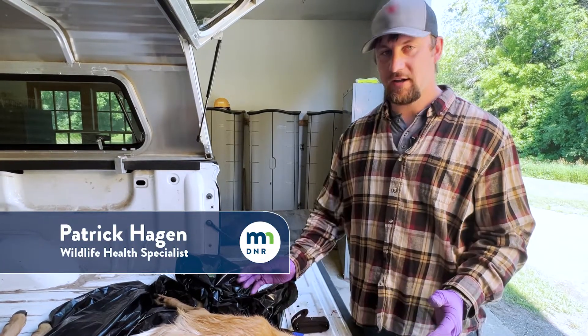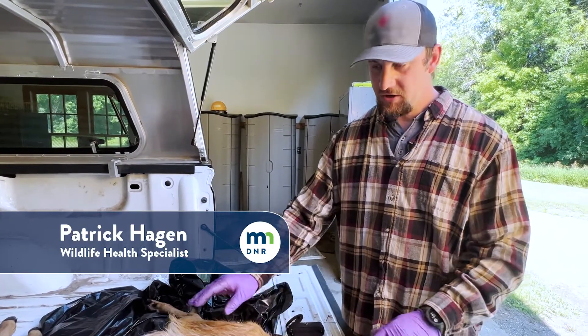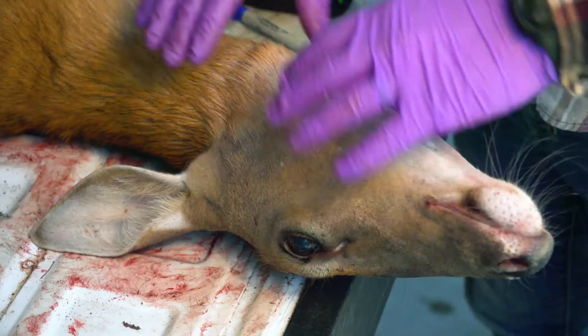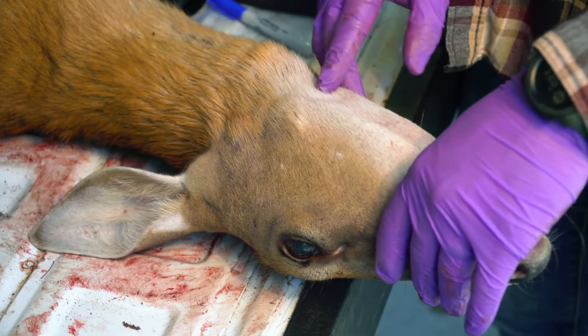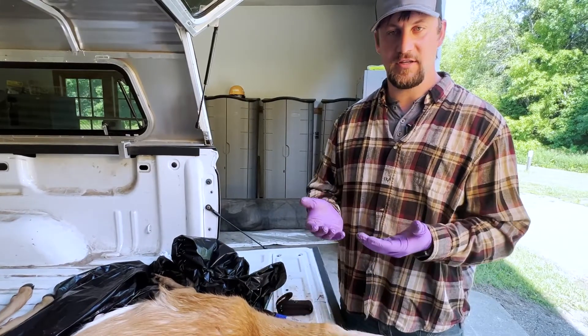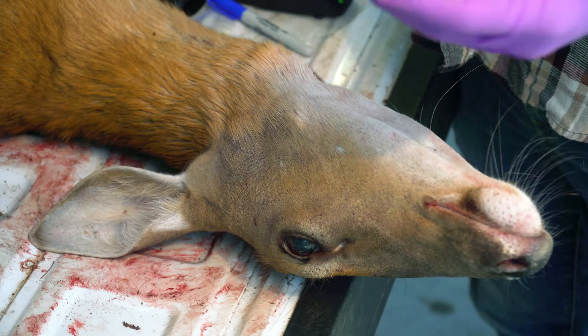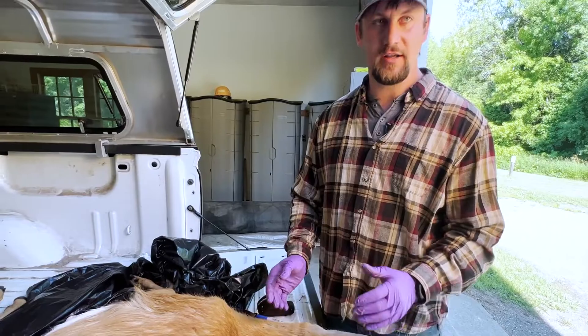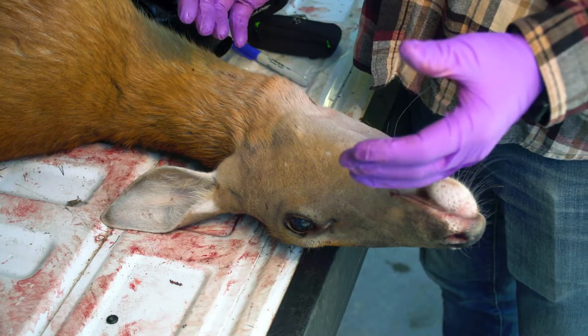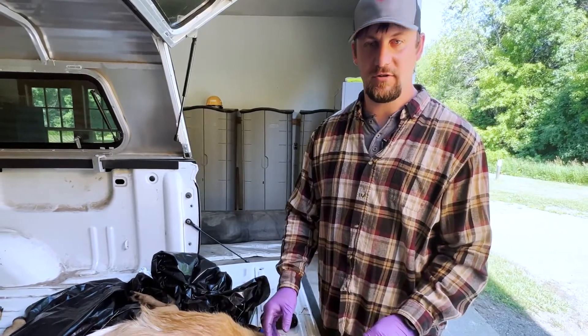Once you get your deer back at camp and you're ready to take out your samples, you're gonna want to position the deer so it's on a flat surface. The head should be easily accessible, especially the neck area, with the bottom of the neck facing towards you or up. It's easy to do it on a tailgate or an elevated surface because you have more range of motion with the head. However, you can do it on the ground if you don't have an elevated surface.